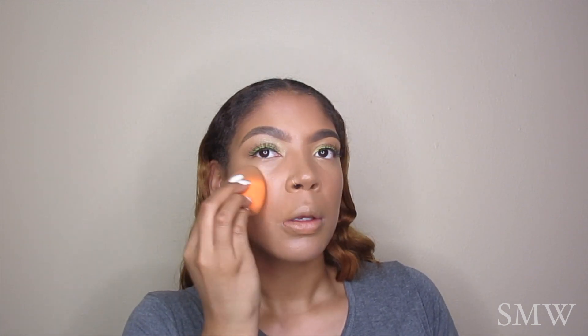Now I am taking another staple of mine — this is the Cover FX Liquid Highlighting Drops and I absolutely love these. I'm using it in the shade Rose Gold.